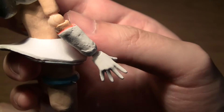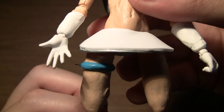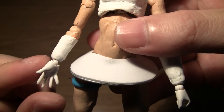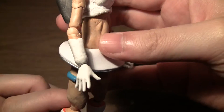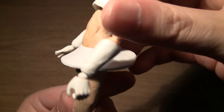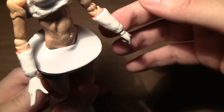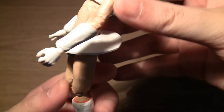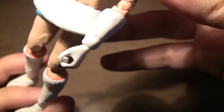Down to her forearms and hands — her hands are actually from Figma, so I just took spare hands from existing Figma figures and attached them to Oolala. Since I needed her to hold her accessories, I had to make sure the hand was going to fit just right.